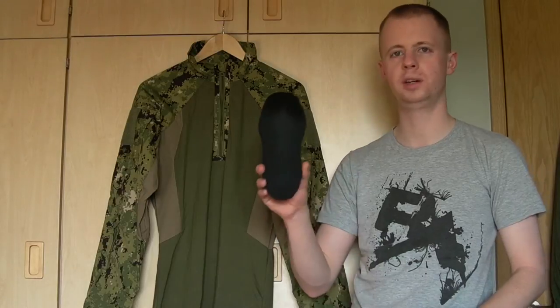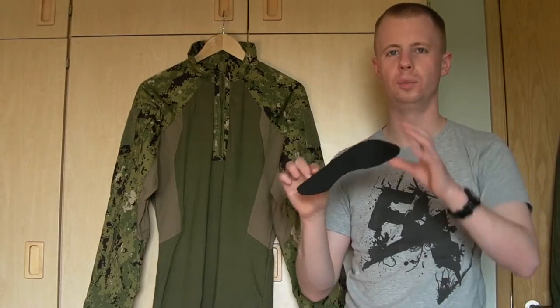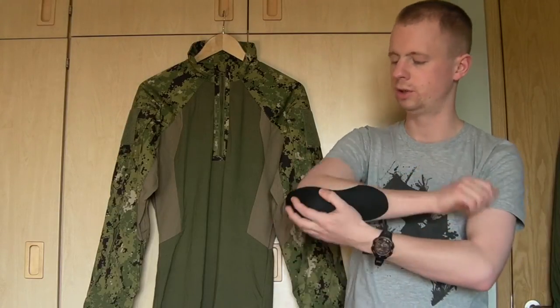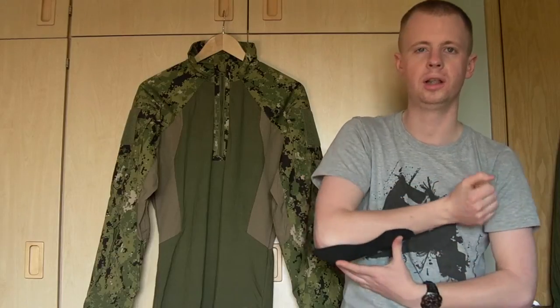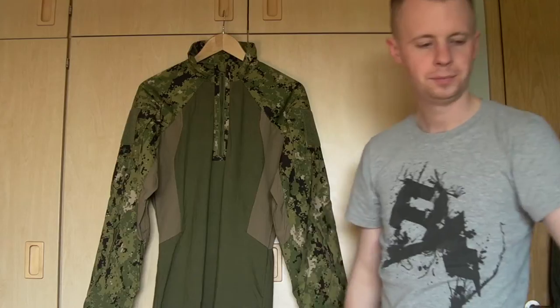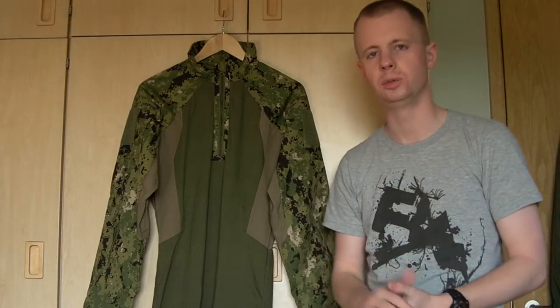Each shirt comes with a set of elbow pads, so you don't have to buy them separately. They're a nice formed foam, thick enough to do the job without being excessive. Once they're inside the shirt they sit in a pretty good formed shape onto the arm. There's a pocket inside the sleeve for each of them, which I'll show you in a minute.